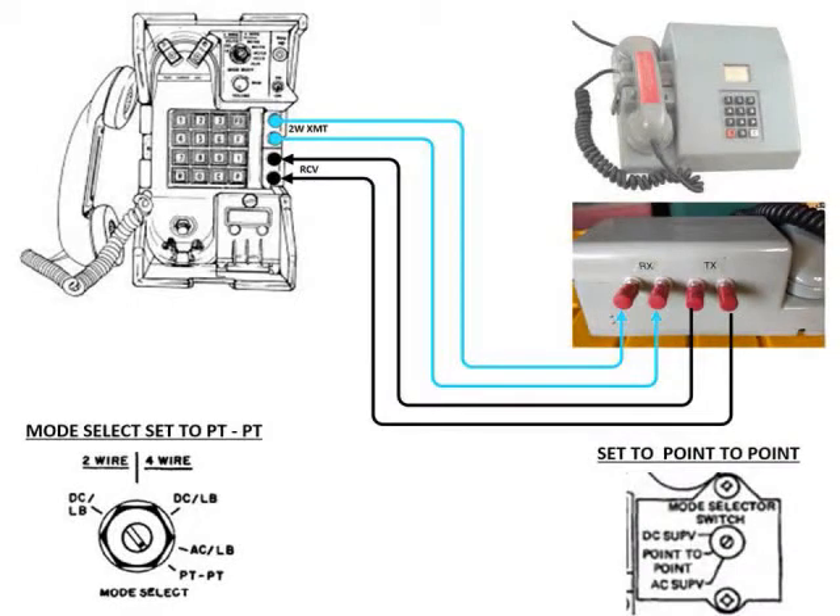Here's the picture for the TA341. You connect it the same way, except you're going to binding posts on the back of the TA341. Also shown at the bottom are the actual settings for the mode selector switches on both phones. My TA341s I modified for binding posts — they usually just have a phone cord that comes out of them. If you want info on the binding post modification, let me know and I'll get something put out there.